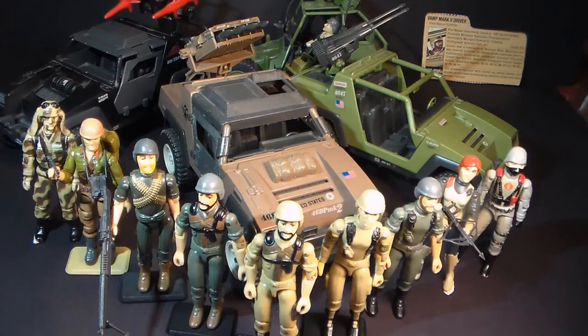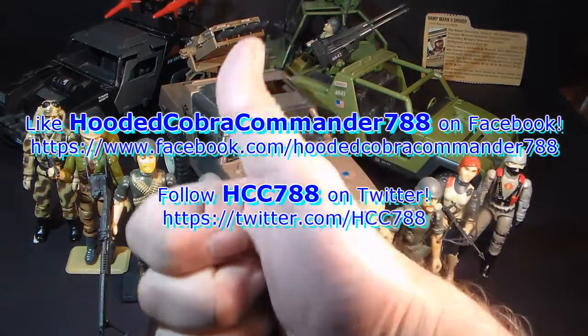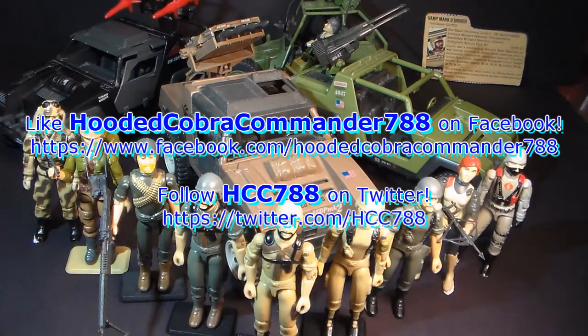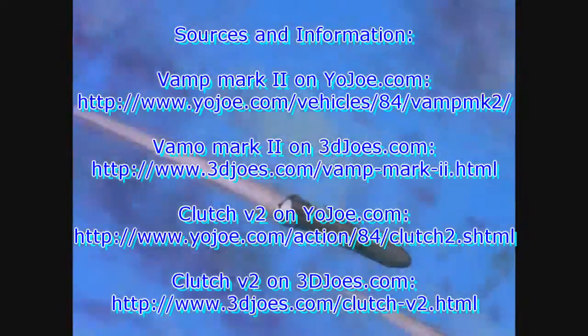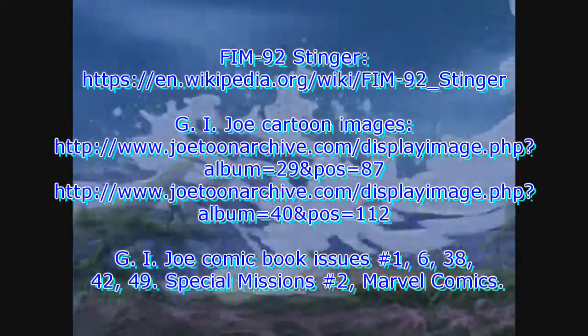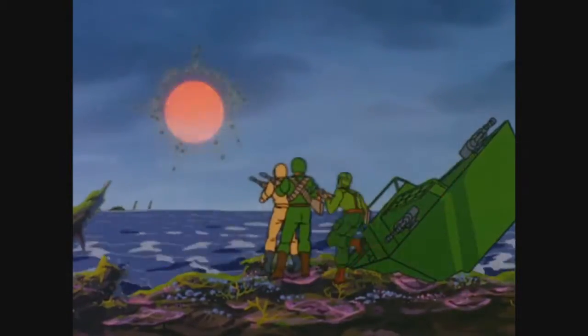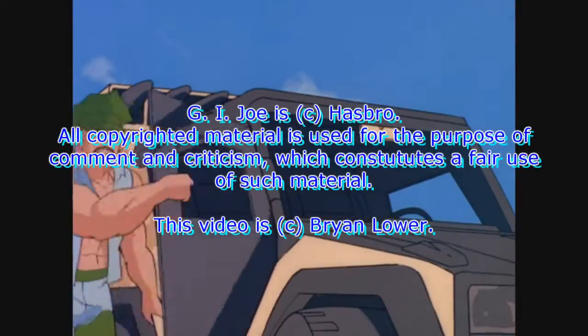That was my review of the 1984 Vamp Mark II with its driver Clutch. I hope you enjoyed it, and if you're thinking of getting one of these toys, I hope you found it informative. If you liked it, don't forget to give it a thumbs up on YouTube and subscribe to my channel — I've got a lot of great new G.I. Joe toy reviews coming up. Make sure you like me on Facebook and follow me on Twitter; you get a lot of updates there you don't get anywhere else. Thanks for watching, and I'll see you next week with another vintage G.I. Joe toy review.